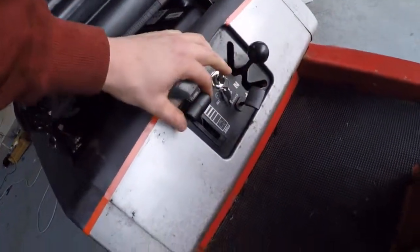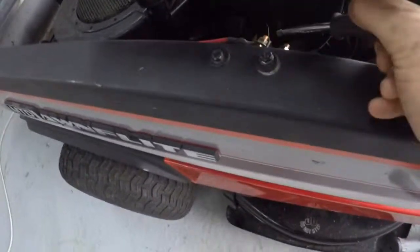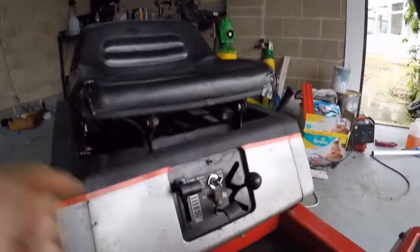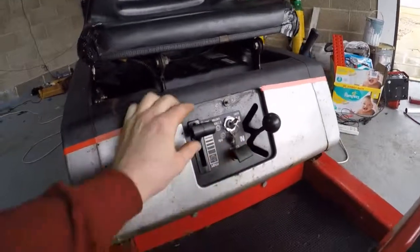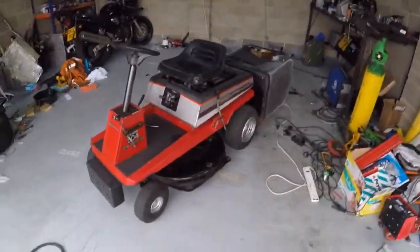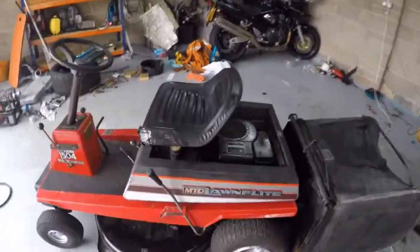On ignition, bit of choke, get a wee bit of throttle... Oh yes! It's alive, it's alive, woo hoo!